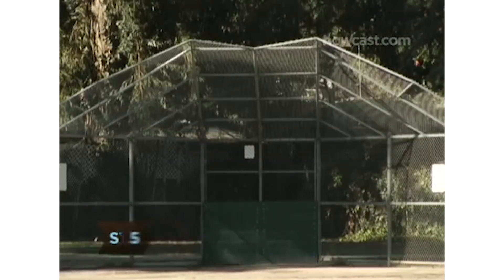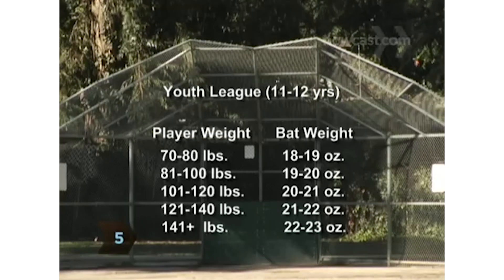Step 5. For 11- and 12-year-olds, bats should fall between 18 to 23 ounces.